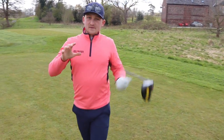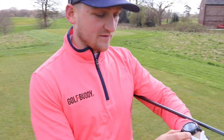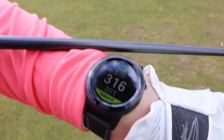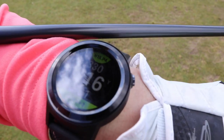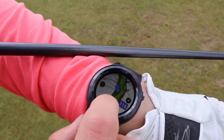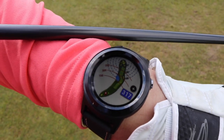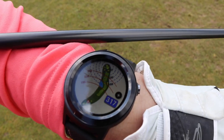The first thing that I really like — and I'm a big advocate of this coming back from my caddying days — is the ability to see what I've got in front of me. I've got my front, middle, and back distances right there. Swiping to the right I get a good view of what I've got to carry. I can zoom it out as well and see the whole hole, so you can start to plan things a little bit easier.